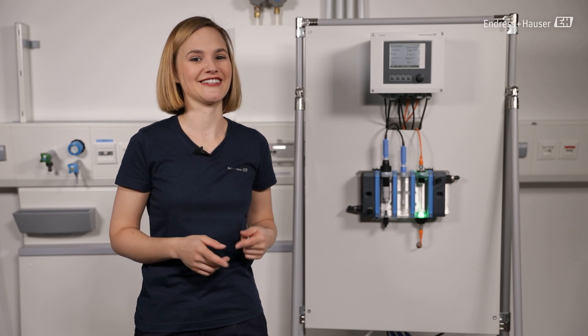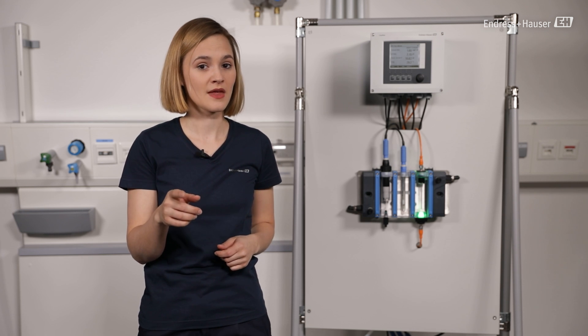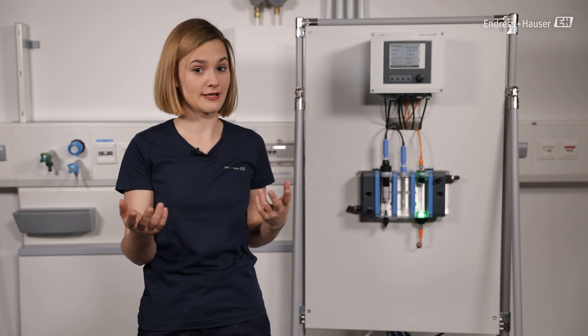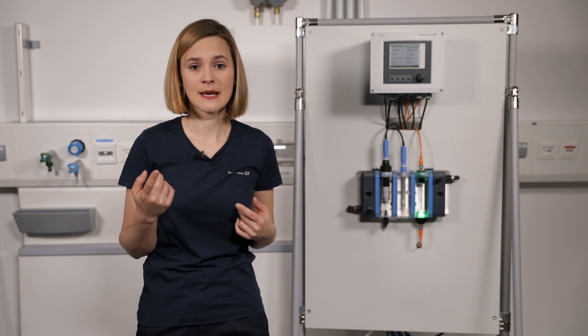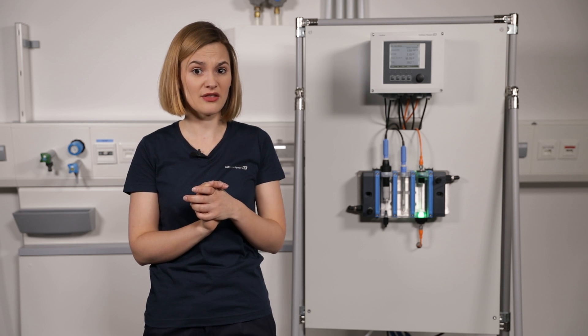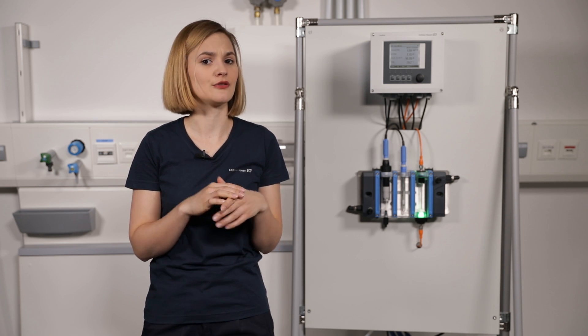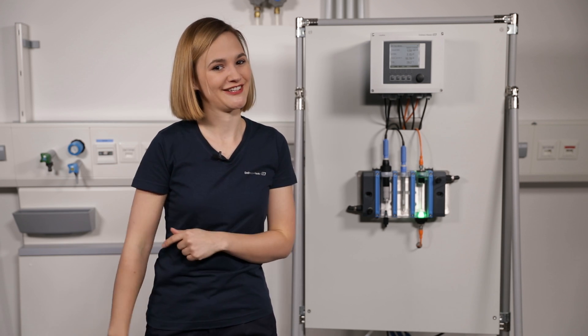Hey, do you have a digital free chlorine sensor Memosens CCS51D in your disinfection process? Then you probably want to calibrate it someday, at least once a year after maintenance. But you're not really sure how to perform the DPD reference method correctly? Don't worry — you have found exactly the right video.